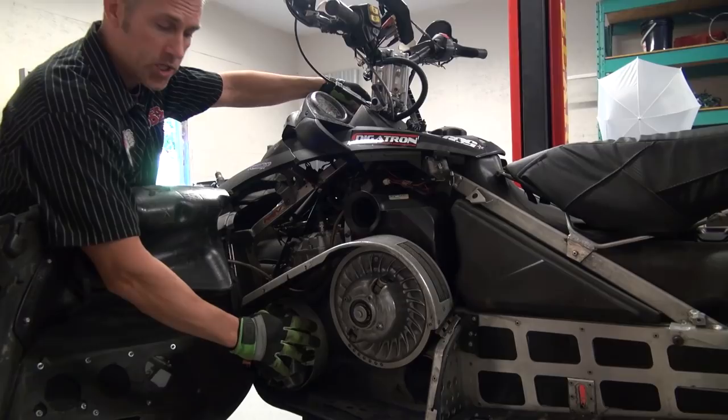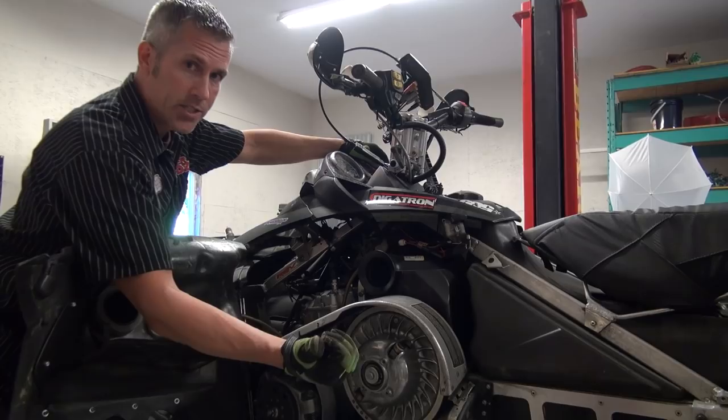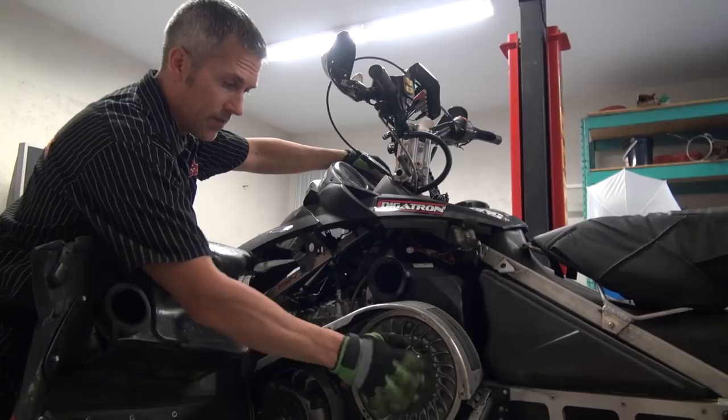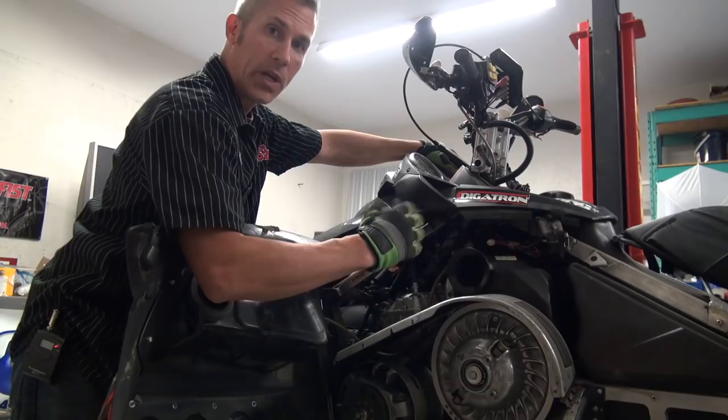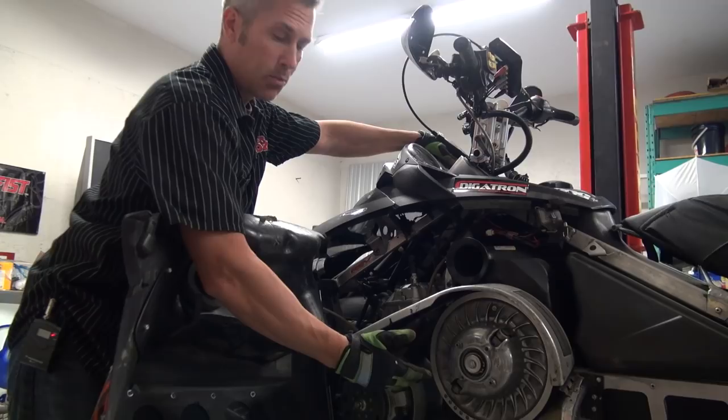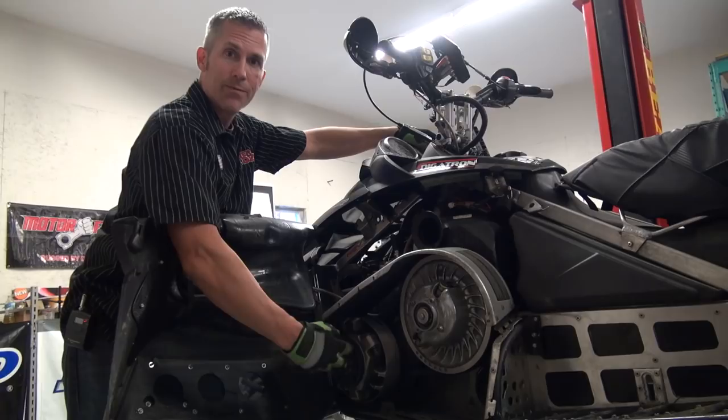For the secondary clutch, I ditched the stock Ski-Doo and put a Team clutch on — I can't believe how well it works. And the iBackshift clutch kit in the primary is just amazing. When it comes to clutching, I really leave that to the pros. I call up Joey at iBackshift.com and he sets me up with the right kit for my application. I want to play in the hills and have fun in the deep powder, and he makes it work in the primary clutch.